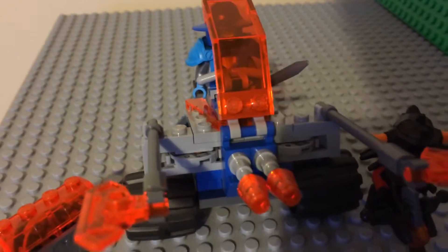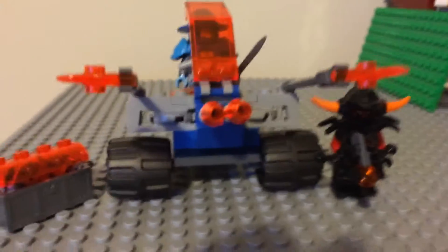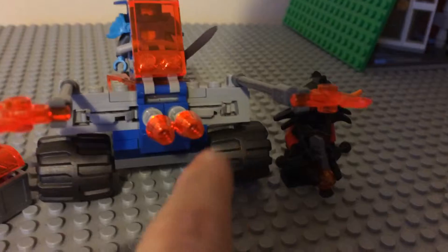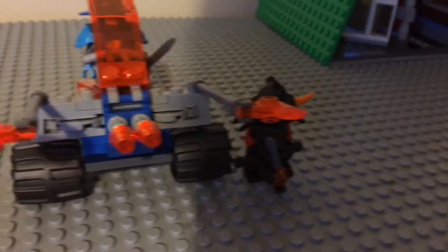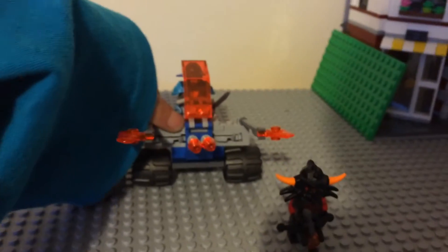It's a very useful set because it has new pieces. The main thing people like me who want new pieces would like are these disc shooters. It has disc shooters - they shoot out normal circular discs and it comes with five of them.